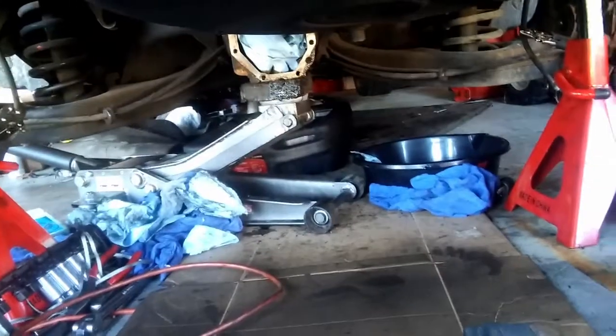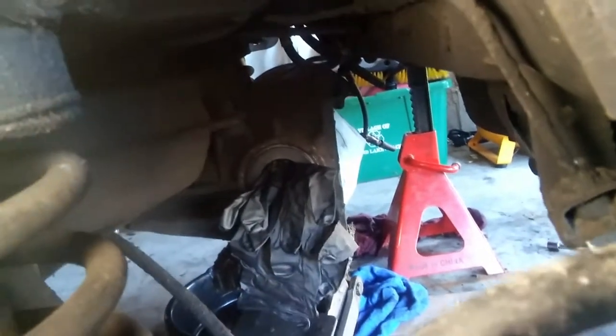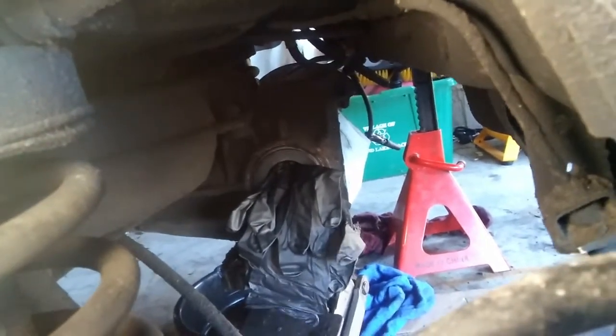This is the rear cover off of the diff. It's gonna get cleaned up also, outside and inside. What I'm doing now — I didn't have any rags but I put clean gloves in there for now, to keep it out of dirt.